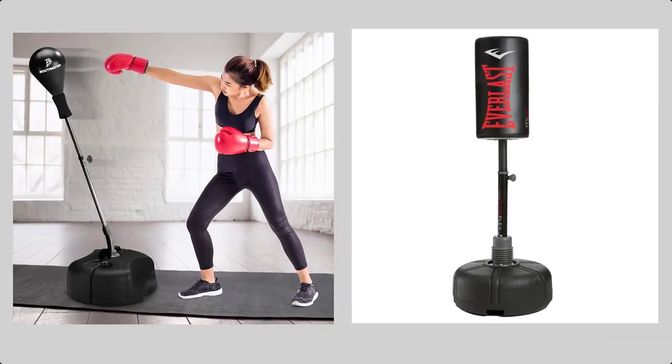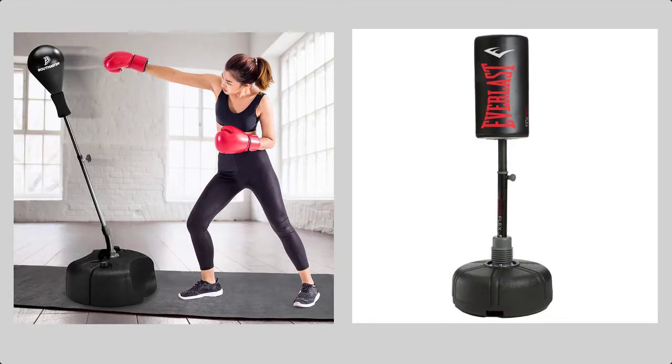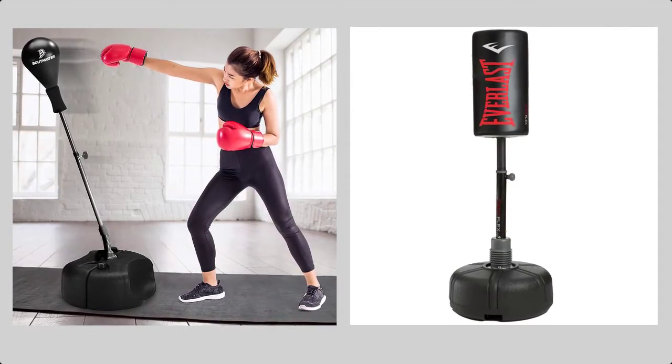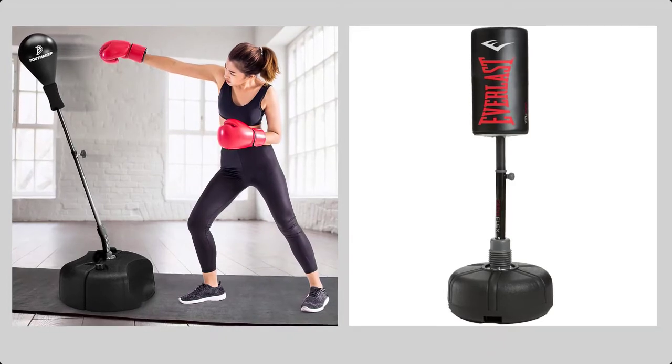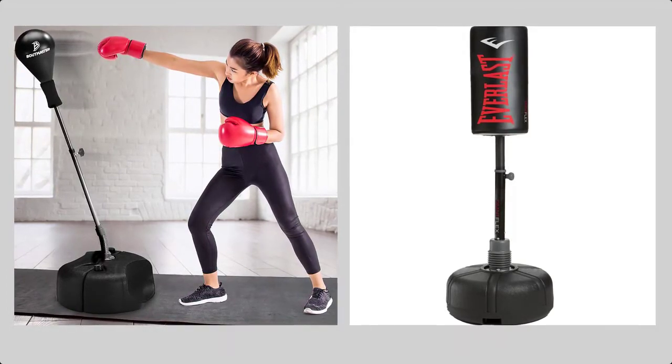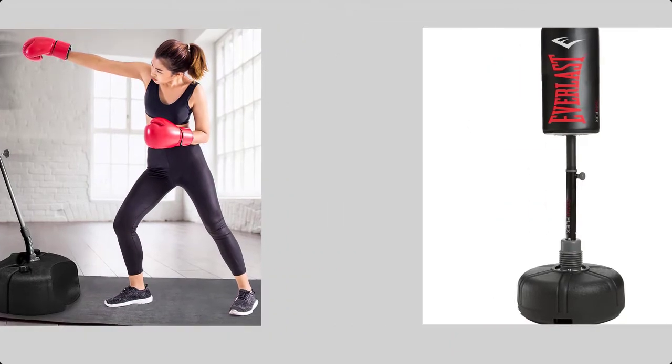A punching bag is highly versatile. It can help you get ready for your favorite sport or help you exercise. However, a punching bag is useful when it is mounted right. That is why a bag stand plays a very vital role. Without it, using the punching bag is quite hard.